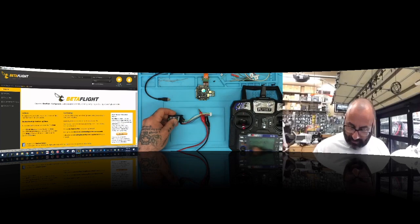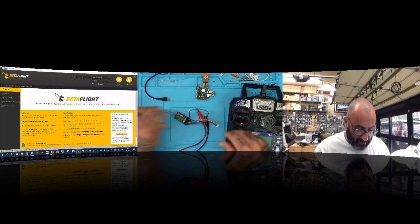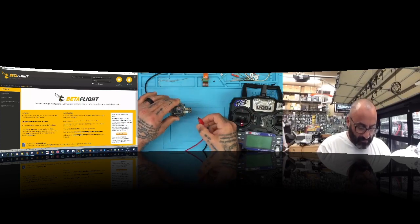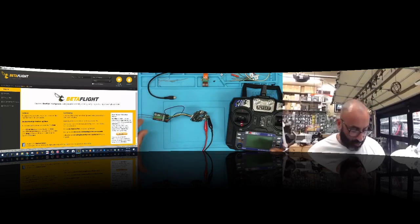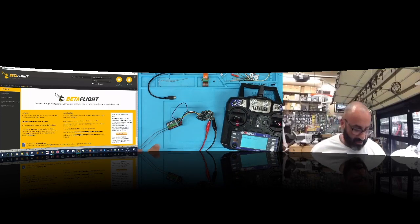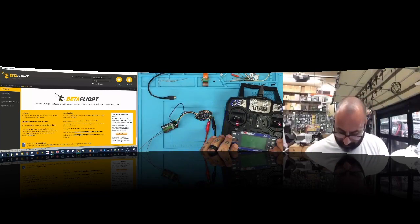To jumper it for binding, I'll turn the power off and put one end of the cable on the three-pin connection, leaving the middle pin unconnected. I'll plug the flight controller back in as normal, then add power — positive on one side, ground on the other. Before turning it on, I'll put the radio into binding mode by holding the bind key and powering it on. You should see 'RX binding' on the radio screen.